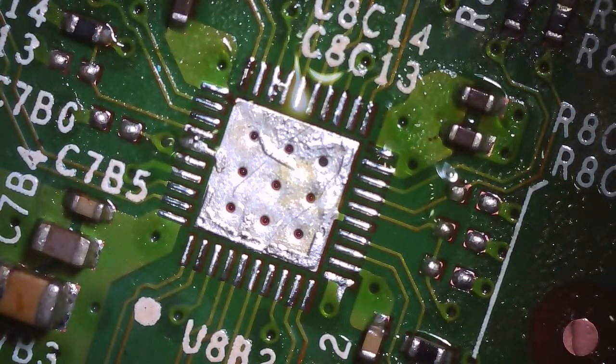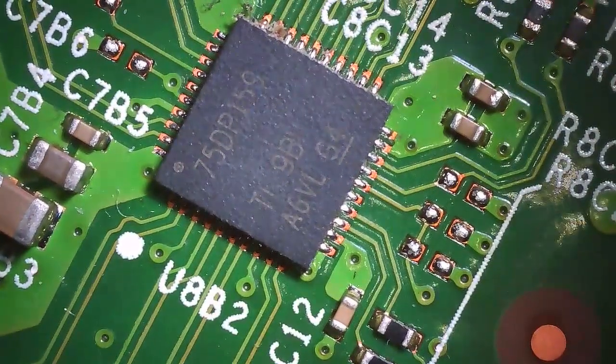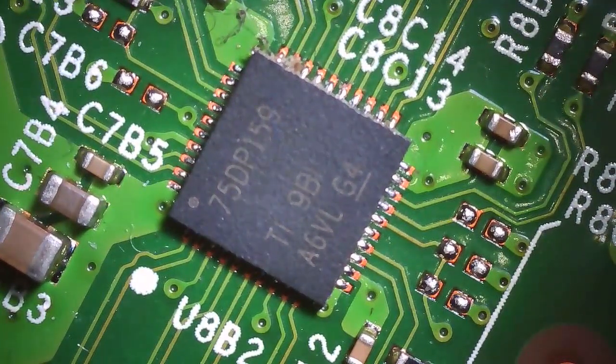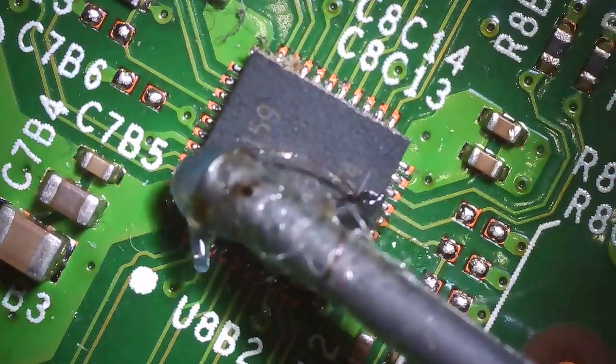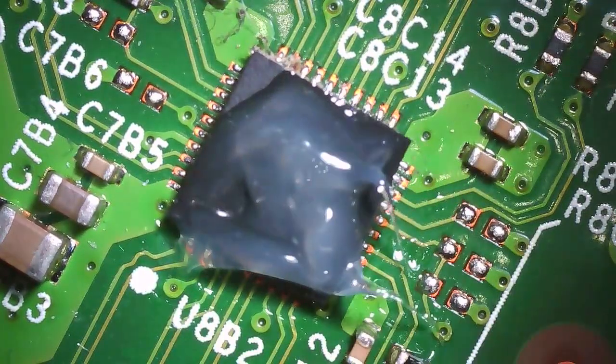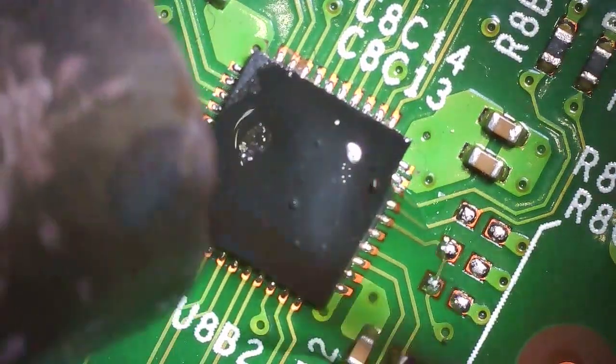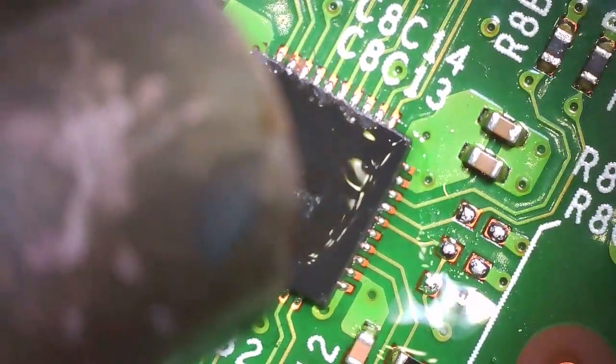We're moving to the next motherboard to remove the chip — this first one is actually the donor board. Anyway, with the new soldering station here, I re-disassembled the Xbox again for the second time. I'd just gotten off my overnight job at 4:30 AM, took a shower, and was about to get started — then the power in my room specifically stopped working.